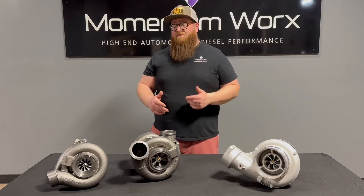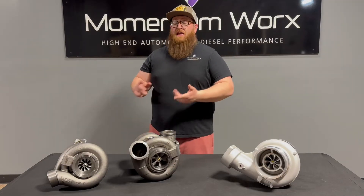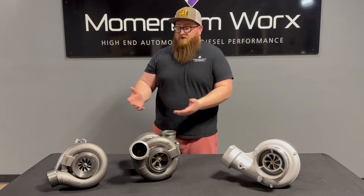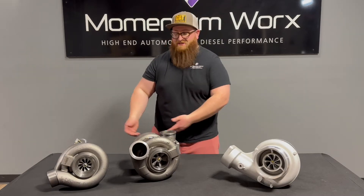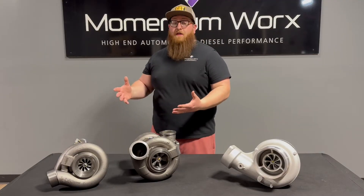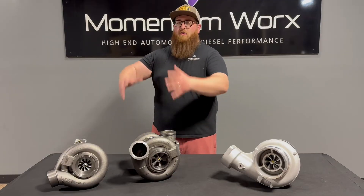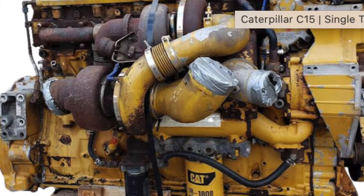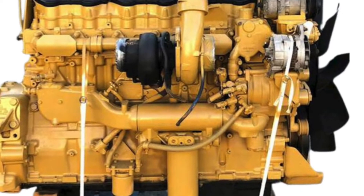Now let's jump into some of the drawbacks of each system. The drawback of the ACERC is: one, it's complicated, and two, it's expensive. What makes it complicated? There's just more components. What makes it expensive? There's more components. If you've got more components, there's more things that can break and it's going to cost you money. You've got more things in the way when you're trying to work on something. If you're trying to do a water pump on an ACERC, you've got two turbos, a pre-cooler, a bunch of bellows — there's just a lot going on. Whereas on a single turbo, you've just got the one turbo hanging on the manifold and you have a lot more room to work.